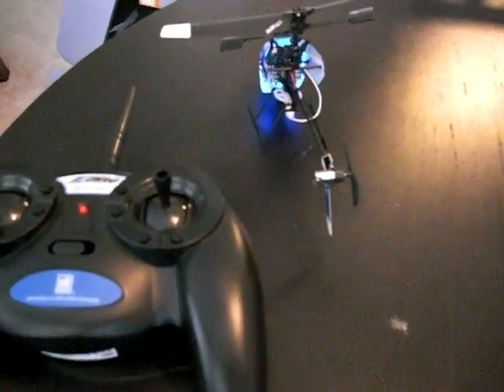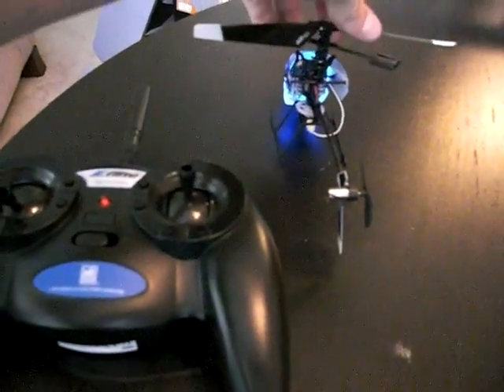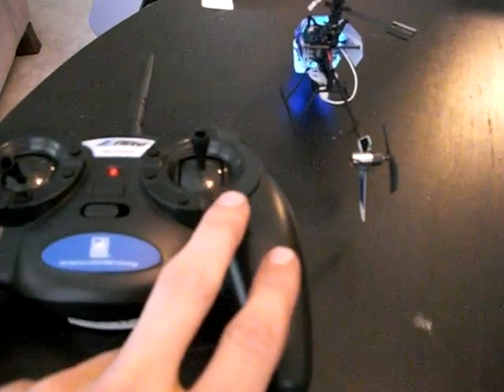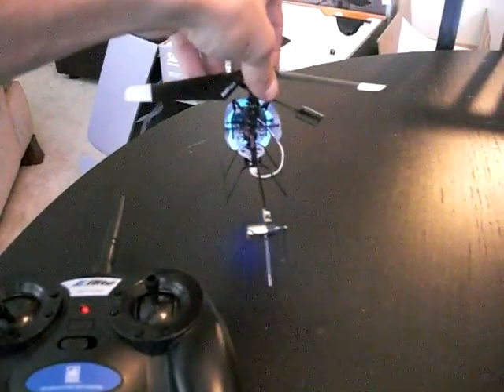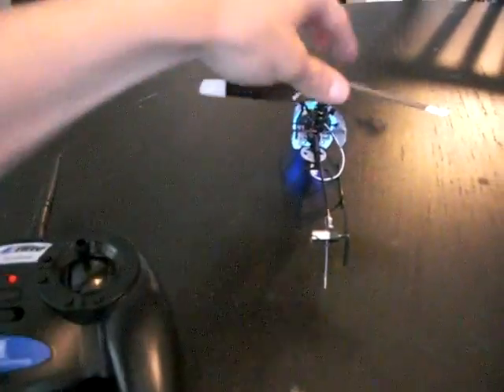A lot of people have been having trim issues with the new Blade MSR. Usually trimming can be done on the controller, but sometimes people are still having an issue where the controller is not providing enough trim — they're getting to the end of the trimming ability and still having problems. Normally, if your helicopter took off and was swaying to the right consistently, you would fix that by pressing the left trim button until it steadied out.